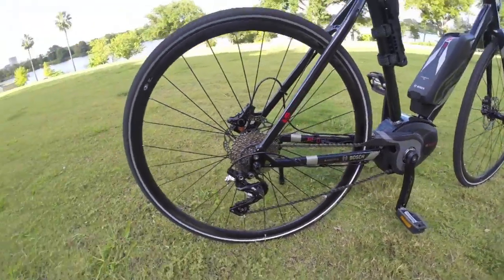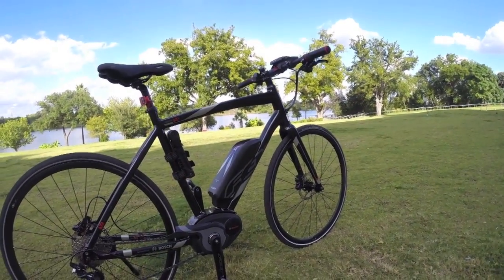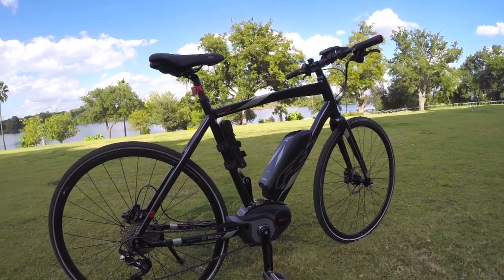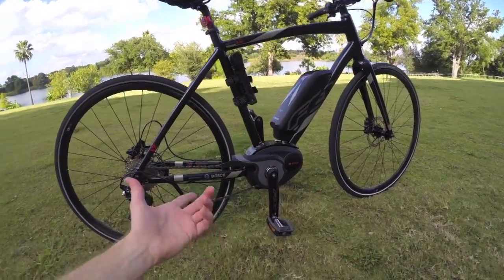That's enough to help you up hills, and it'll also get you going fairly quick. The electric drive system cuts out at about 20 miles per hour per legislation in the United States — that's kind of standard. But of course you can pedal faster than that, and this motor system isn't going to inhibit that. It has kind of a freewheel, so the pedals and everything work just like a normal bicycle.